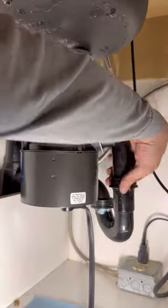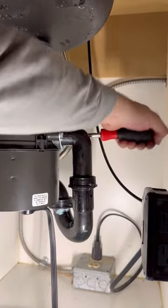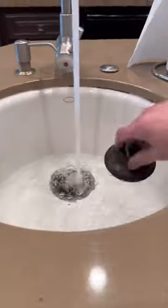Why didn't you knock out the plug for the dishwasher disposal outlet? There's no dishwasher here — it's a veggie sink, so I don't have to worry about that. I'm going to test everything out real good, and then I'm going to take my wife out to Golden Corral.